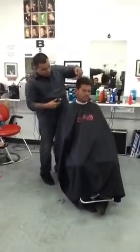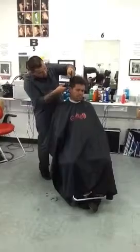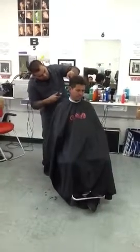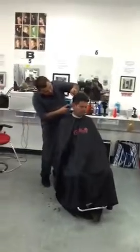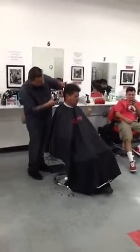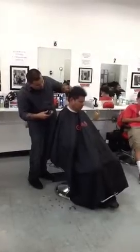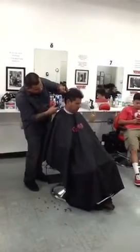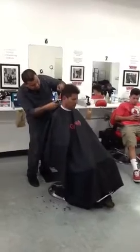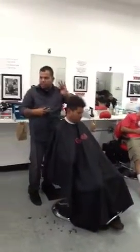We're going to use the clipper with no attachment. I'm trimming all this down — not too short, but short enough. As I get to the bottom, that's where I start coming in short. See how short I'm going right here? I'm angling my comb to the outside.